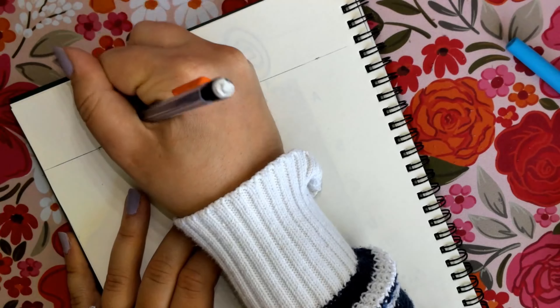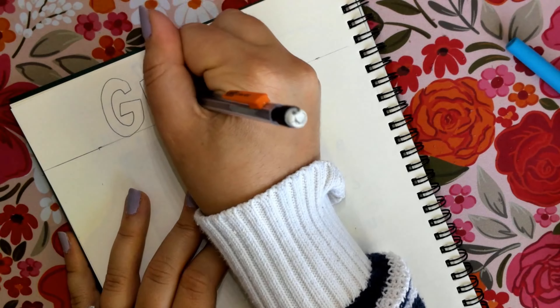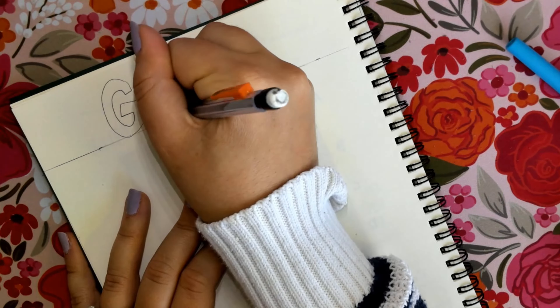We will then be writing our title, which is going to be 'Grid.' Just make sure you have it in bubble letter or cursive, make sure you decorate it and make it look good like a title.